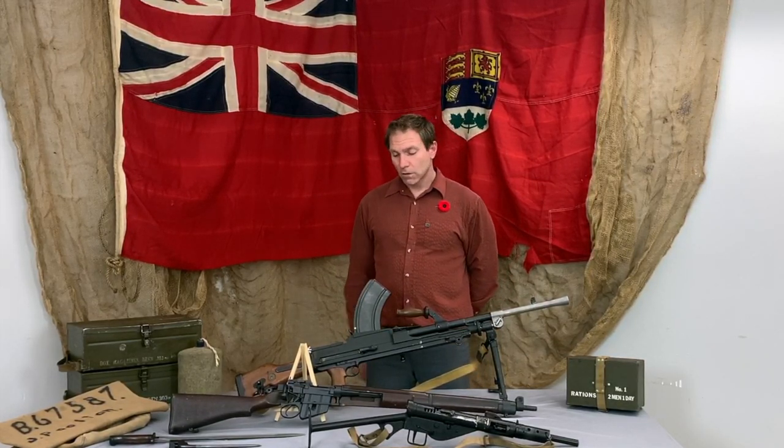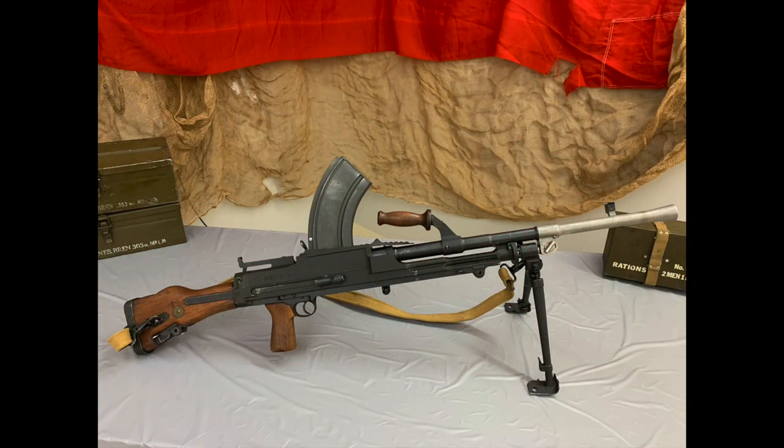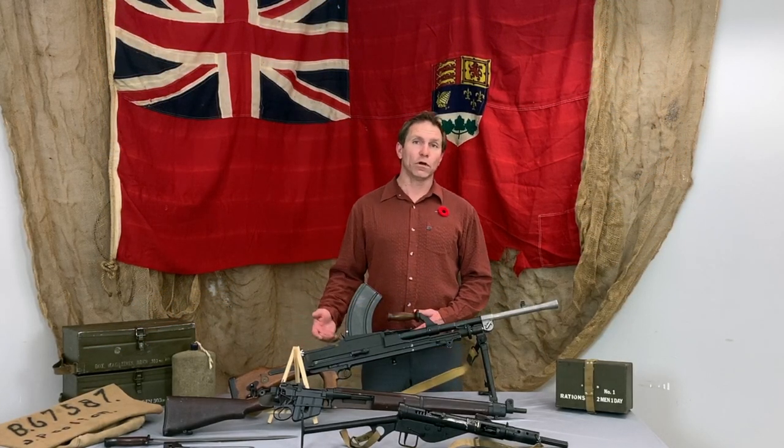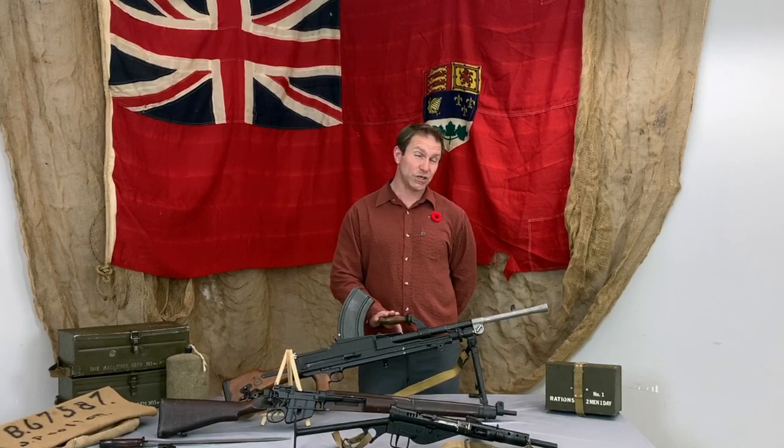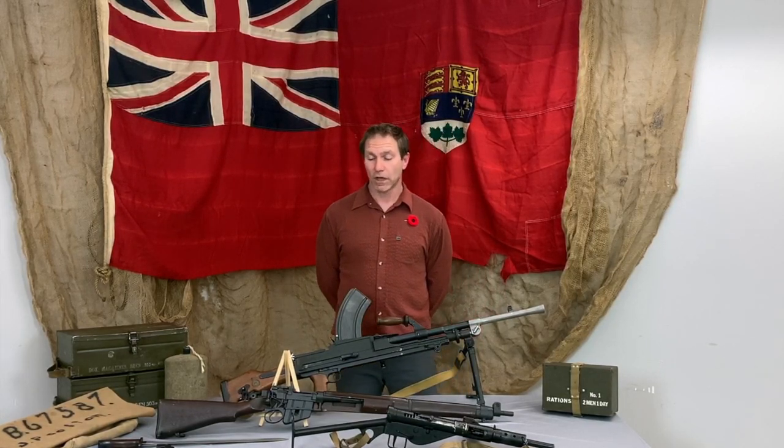The next one at the back is a Bren gun, classified as a light machine gun. It's capable of semi-automatic and fully automatic fire, holds 30-round magazines, and has quick-change barrels. It's another example of local arms production — it was made just down the road from Long Branch at a factory in Toronto called Inglis. Some of you may recognize that name from fridges, stoves, and appliances. They converted from their pre-war production; instead of building light machine guns, they were also building Browning automatic pistols and Boys anti-tank rifles — that's how they contributed to the war effort.